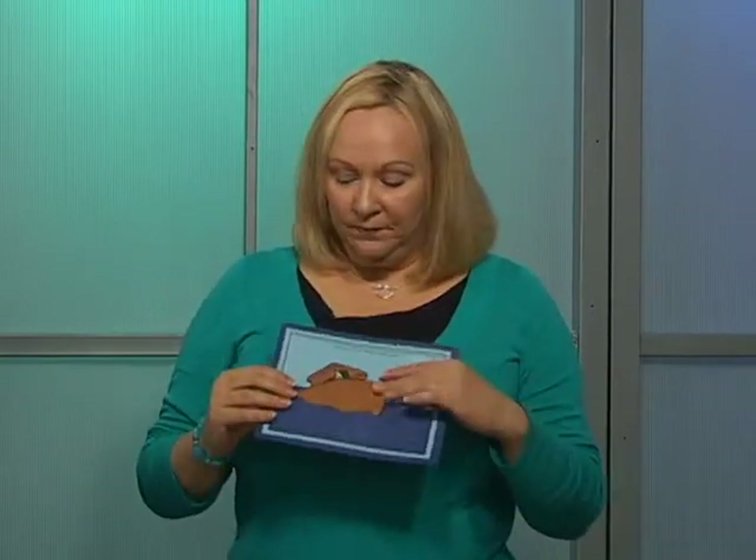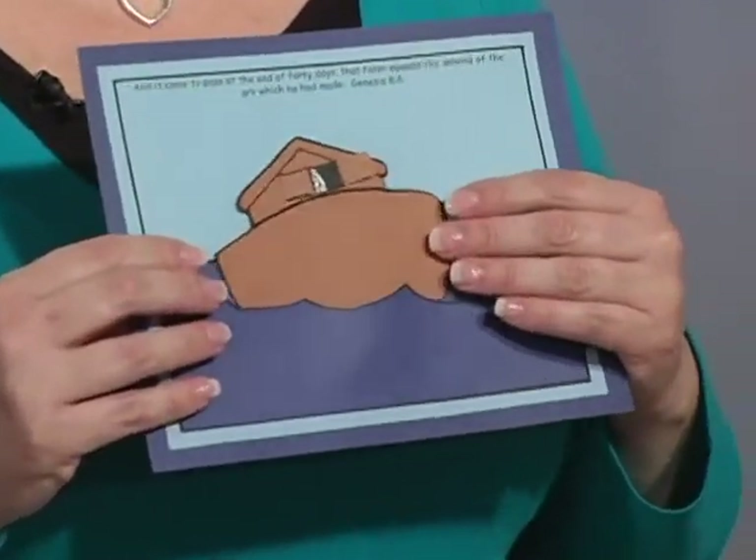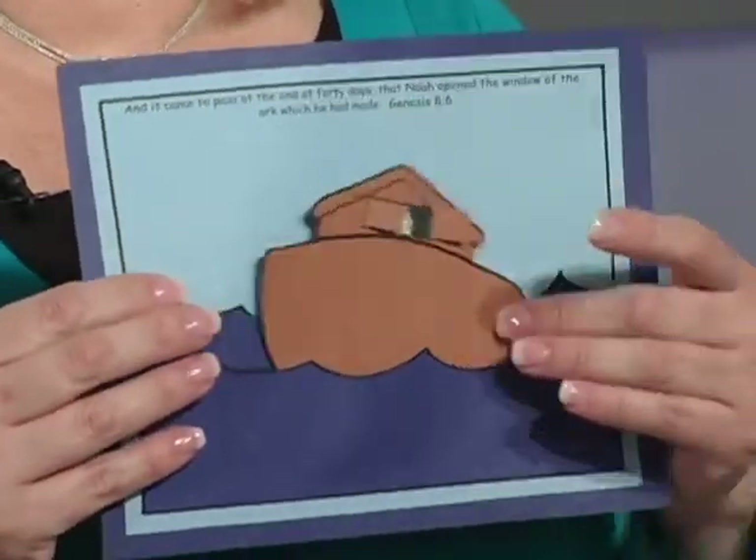In this training session you're going to find that there are a lot of different techniques and a lot of different craft ideas. My desire is that you would actually focus on the technique more than the idea of the actual craft. If we were to show you a craft on Noah here, you may only do that craft once in a whole year's time, if you even do it at all. So the actual craft is not as important as the technique used to make it. This particular one is made with a brad, and we'll show you later on how this craft can move by using a brad. So focus on the technique and not necessarily just the craft itself.